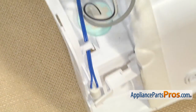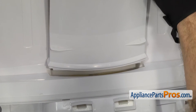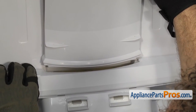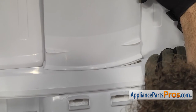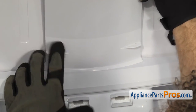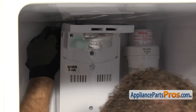Once you have it installed, we can put the duct assembly back into the refrigerator. To put the duct back in, we're going to set the base down. We're going to have to pull out on this piece right here in order to get the duct to drop down into it. You may have to pull it on each side to get it to go in. Once you have it all the way in, then we can push it back up into its channel.